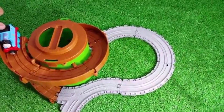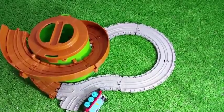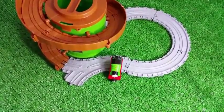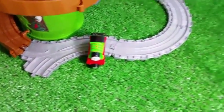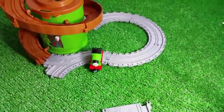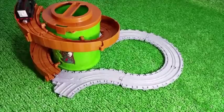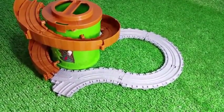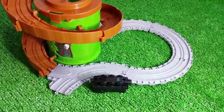There goes Thomas down. There comes Percy. Percy landed on the wheels! If I had a straight track, it would definitely go further. Let me go ahead and try a straight one. Let's try Diesel — let's go, Diesel! I have to add something here, like I said. As you can see, I finally got some straight extension, so let's go ahead and try that.